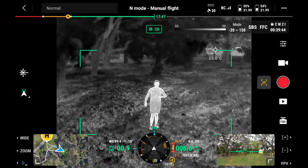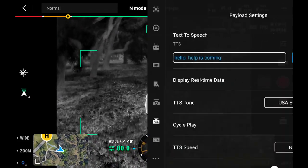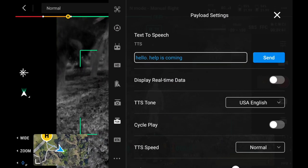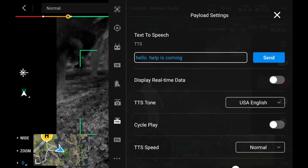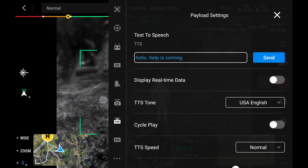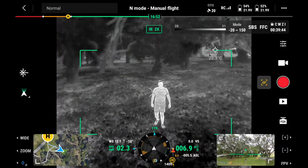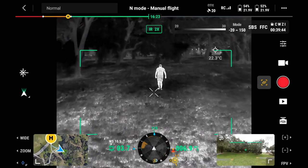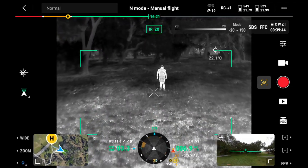We're going to get out of here and hit send. He heard us — he's giving us a thumbs up. We're going to let him know one more time. Okay, it looks like he can clearly hear us. So we're going to back out here and that's it. That's demonstrating search and rescue: finding someone with the thermal and then letting them know help's coming.